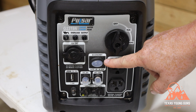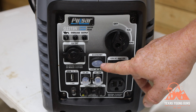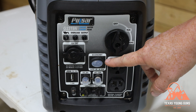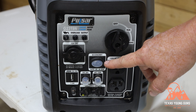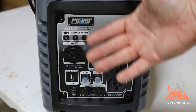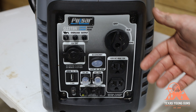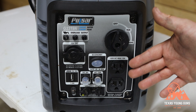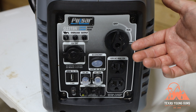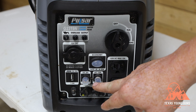On this particular generator, just like other competitors, you have an economy button. You'd have it in the off position to let the generator run at full RPMs, and then once it's warmed up you move it over to economy mode. This brings the idle down so it's not using as much fuel, it's a lot quieter, and then as it gets a demand for electricity it ramps up — so you save a lot of fuel this way and it's a lot quieter.